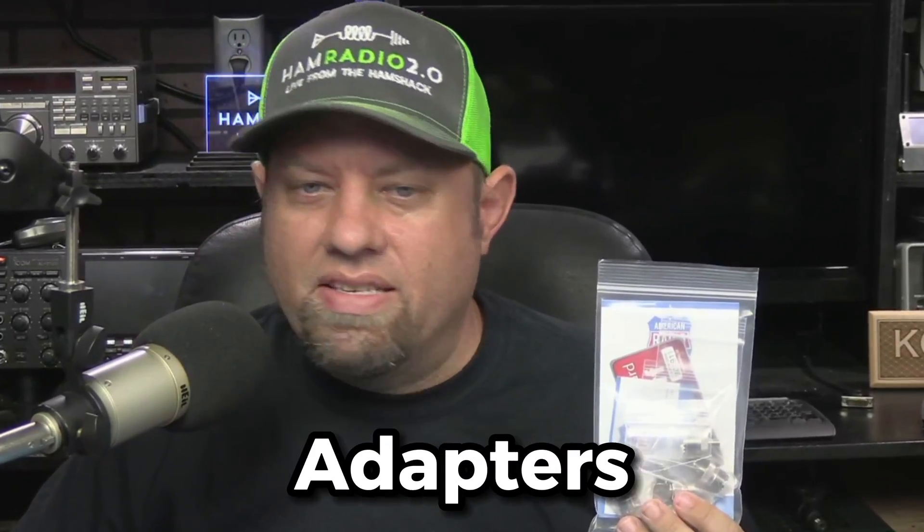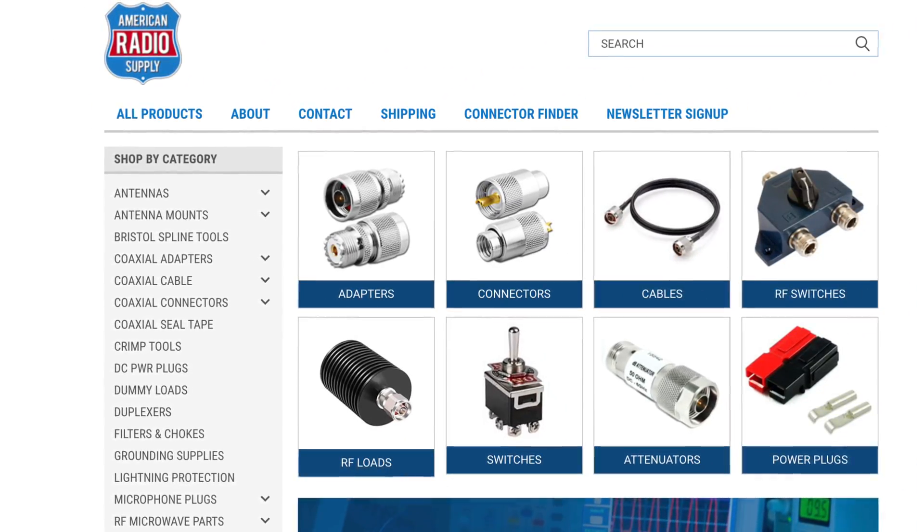I ordered some connectors and adapters from AmericanRadioSupply.com. I talk about these guys in my Friday shopping videos often, so I decided to try out their connector finder. Let's see what the results are.